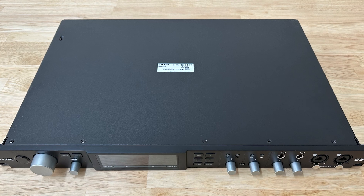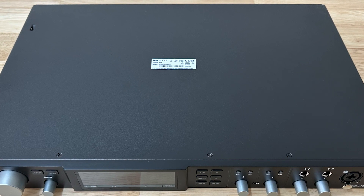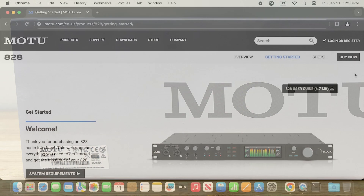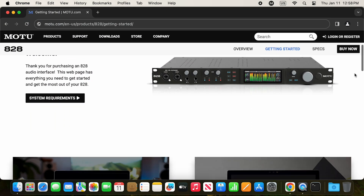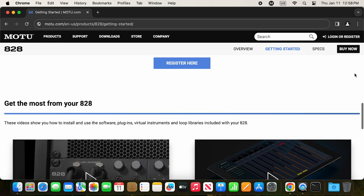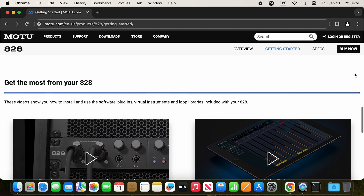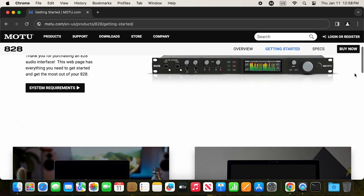The serial number for your 828 can be found on the bottom of your unit and on the side of the box. You'll need the serial number to register the unit and download optional software, instruments, and loops. For details about how to get these free included assets, please watch the next video in this series.